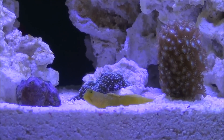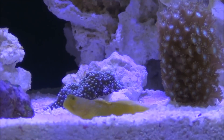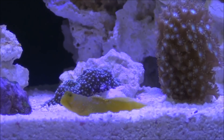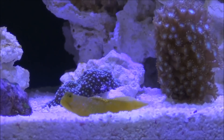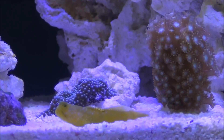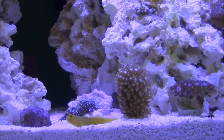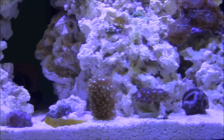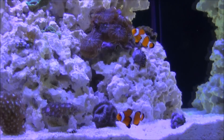I appreciate everybody's suggestions on names for my blue spot goby, but my four-year-old came up with a name for him — he's called him Bro, B-R-O. I'm going to go with that because this is my wife's aquarium and she likes it. I appreciate all of you guys giving me input on that.